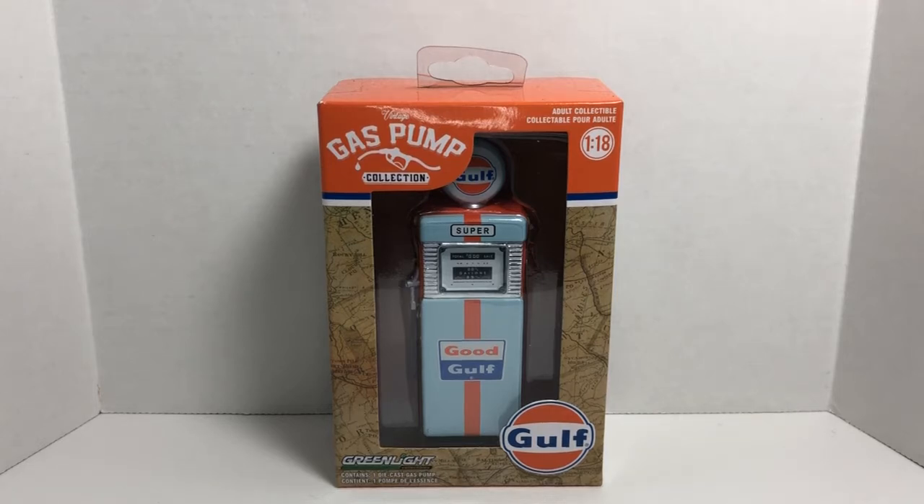What's up everyone, Jason back here with another diecast review. Today I'll be reviewing something completely different than the normal diecasts that I review — it's the Greenlight Collectibles 1:18 scale Gulf Oil gas pump, from the Vintage Gas Pump line from Greenlight Collectibles.